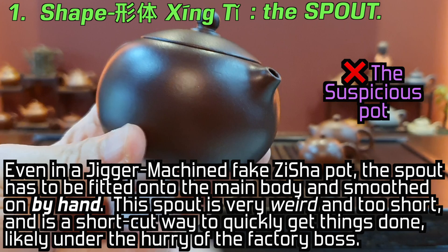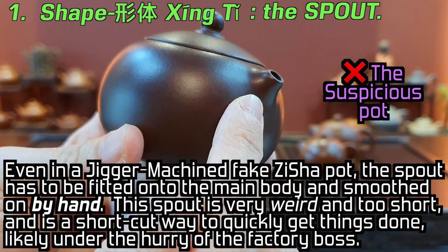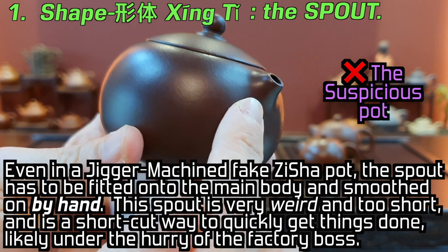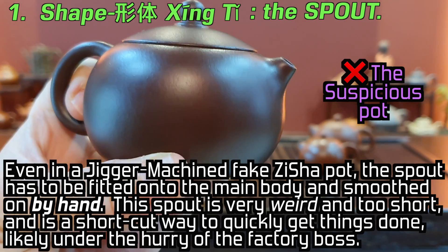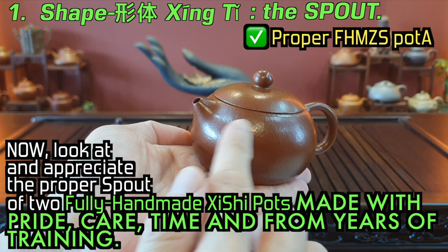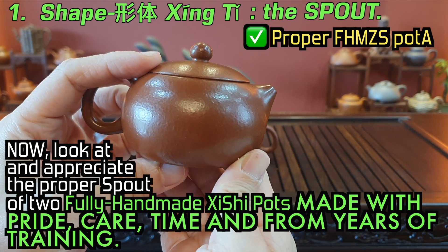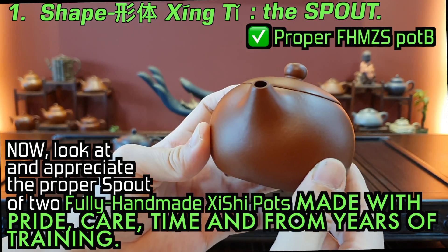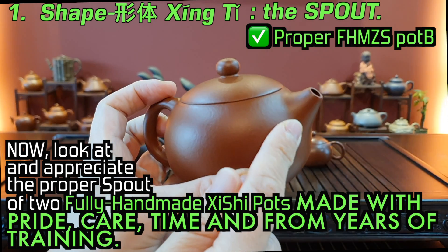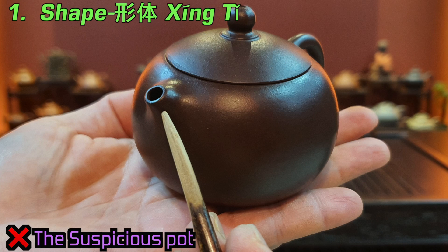Remember that even for half-handmade and machined pots, manual handwork is required to fix on the spout, the handle, and the lid knob. The fixing and formation of this spout seems to have been a quick fix for a worker working on volumes, churning out pots fast on the production chain, wanting to quickly affix the spout and get it over and done with. At this point we should be immediately alerted and suspicious.